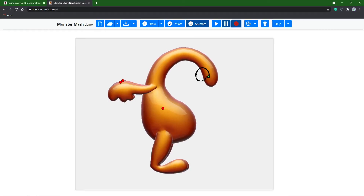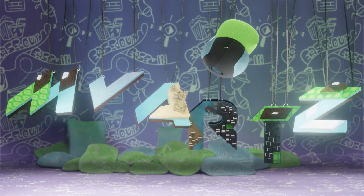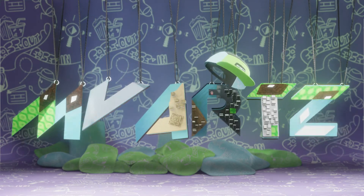Today I want to try out Google's new 3D tool that is supposedly fun, creative, and surprisingly useful even for professional 3D animators. I just played around a bit before recording this and I think we're just going to dive right in and see if we can make something.